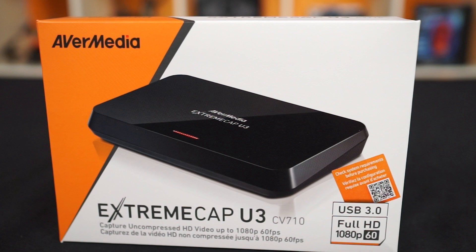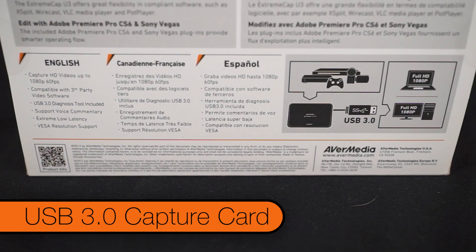A big shout-out to Kelvin from AverMedia, without whom this video and future gameplay videos and streaming videos would not be possible. So this is the AverMedia Xtreme Cap U3 — it's a USB 3 capture card.